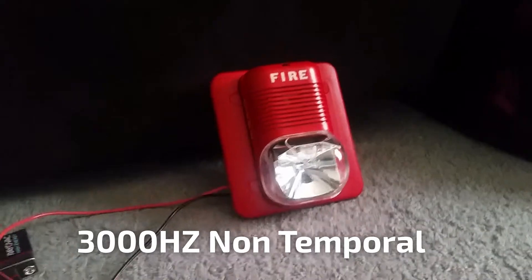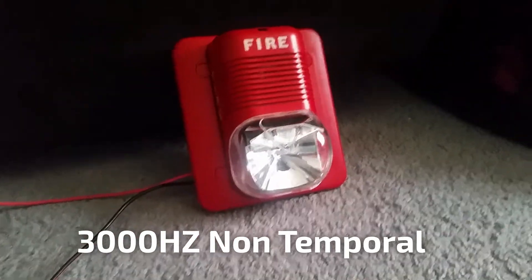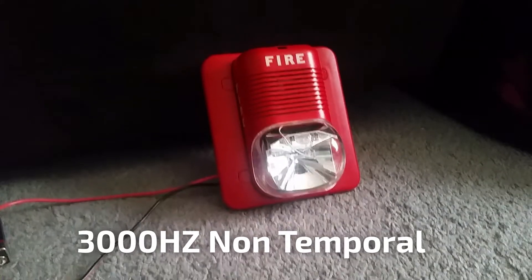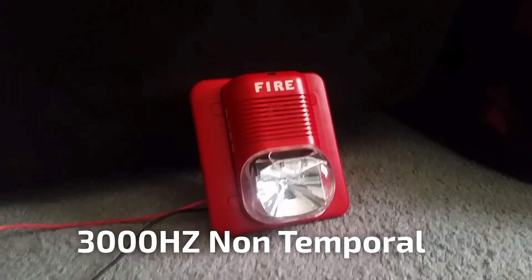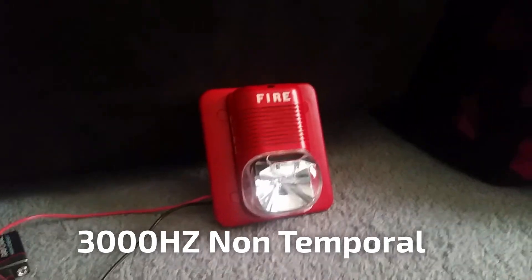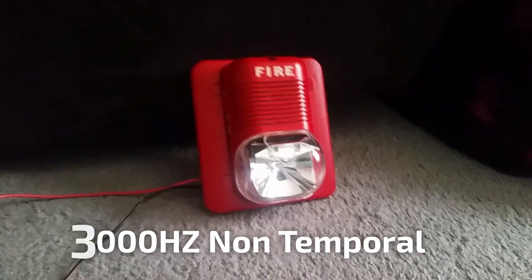Well guys, that was all of the tones of the Spectra Alert Classic. I hope you enjoyed. This is going to be a fun little series, and if you want to see more videos demonstrating all the tones and coding options, I'll be more than happy to do so — please request it. If you want me to do code 3 or continuous, or all the tones on my other devices, please leave a comment down below. Hopefully you enjoyed this video — thank you.